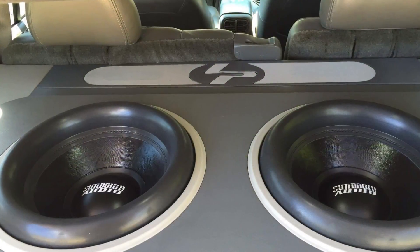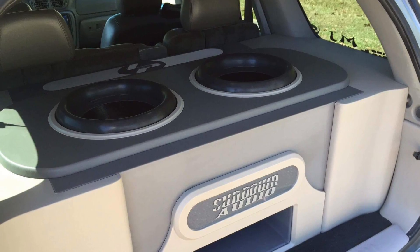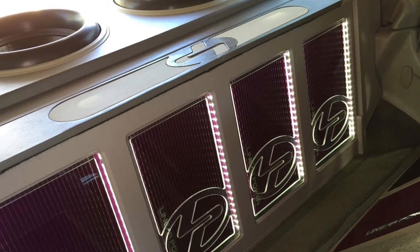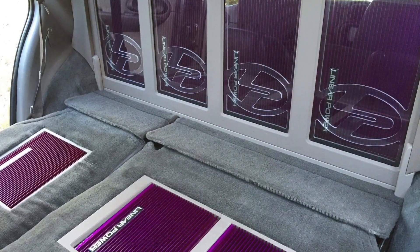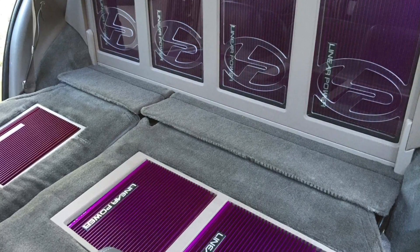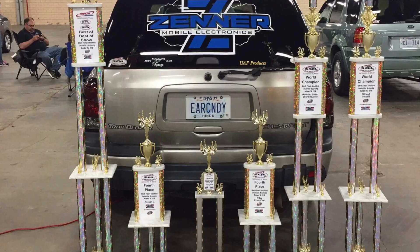Speaking of subwoofers, check out this upgraded install by Mike Flanagan. He's got the Sundown Audio subwoofers — isn't this sick? And here are the Linear Power amps beautifully laid out in his Trailblazer. According to Mike, he won the Mod Street Sound Quality World Championship, the Street Install World Championship, Best of Show, and the Overall Championship. Good job, Mike.